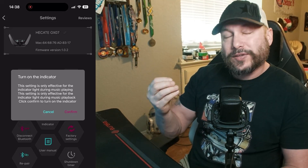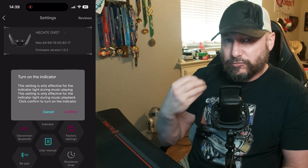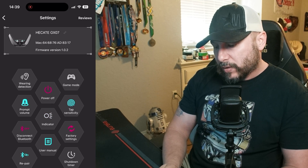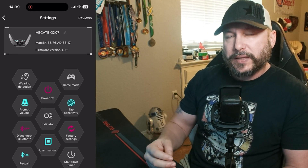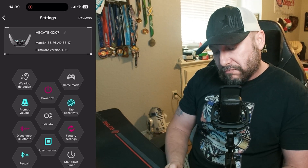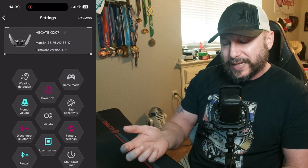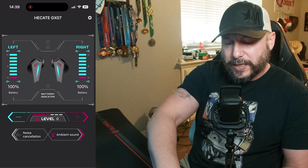I didn't test the indicator light in music mode specifically — during longevity testing I just left them on and let them run. The app also shows firmware version and presumably handles firmware updates. There's a shutdown timer as well. This was one of the easiest apps to work with once I realized there were more settings inside the wheel. It looks super futuristic — from what I understand, the aesthetic was inspired by Cyberpunk.